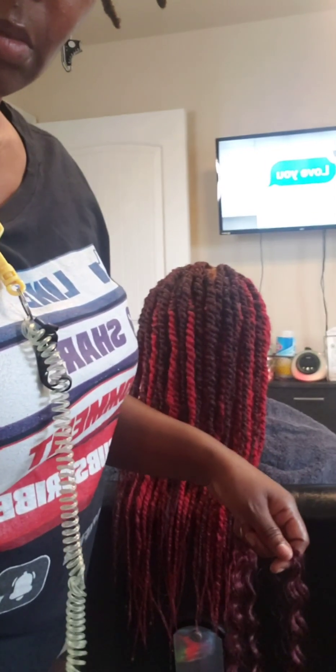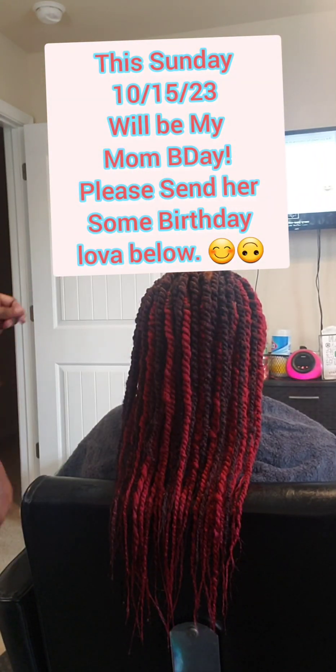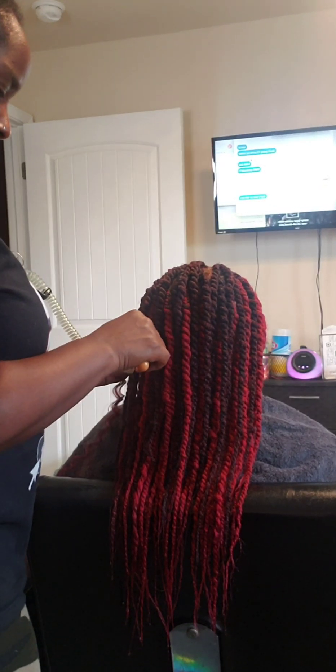Look at that — you see how that automatic tripod is supposed to keep focus? It doesn't keep focus at all. Sometimes all that new stuff can be good and bad. But anyway, I just want to show you guys how we add the curls, so I am using a crochet hook. There are several different ways to add these curls.